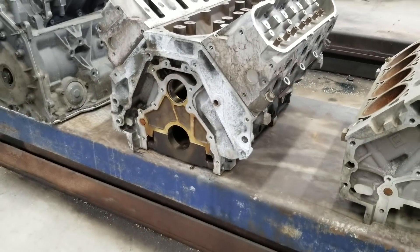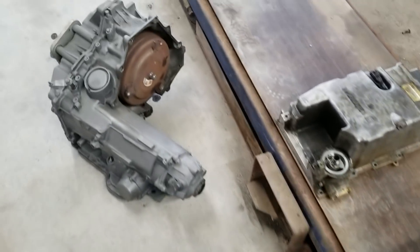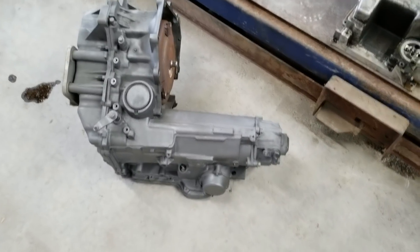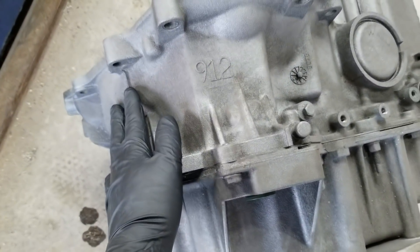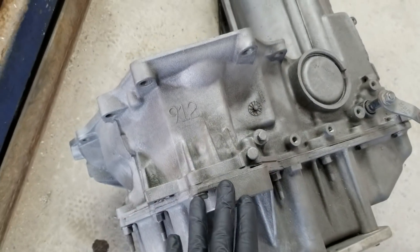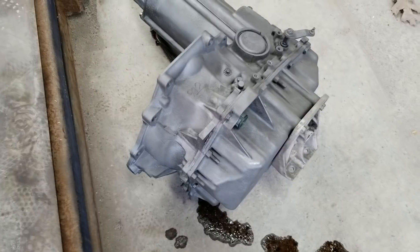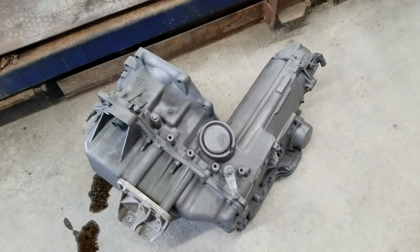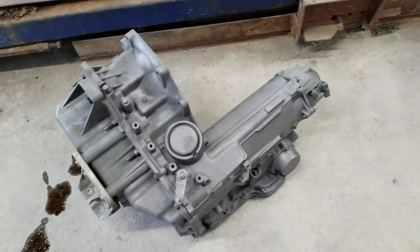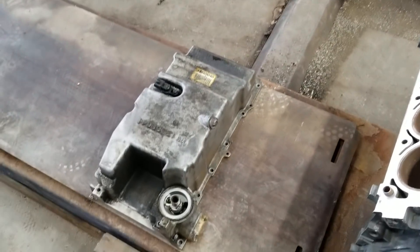So your first issue is the starter. In stock form the LS4 doesn't have a starter mounted anywhere on it — it's mounted to the 4T65. Normally you would find the starter provision right here on the bell housing, but this is actually a V6 4T65 so it doesn't have that provision. For the sake of comparing sizes, it's the same transmission so you get the idea. That's the first hurdle — the starter. You can't put it on the block, you can't put it on the transmission, so in my case I moved it to the oil pan.